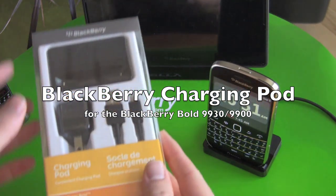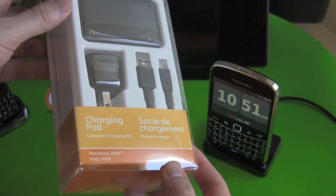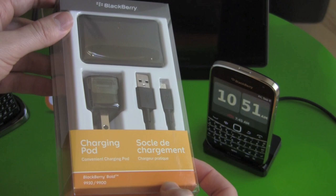Hey everybody, Kevin here for Crackberry.com, and today we're taking a look at the BlackBerry Charging Pod for the BlackBerry Bold 9930 and 9900.